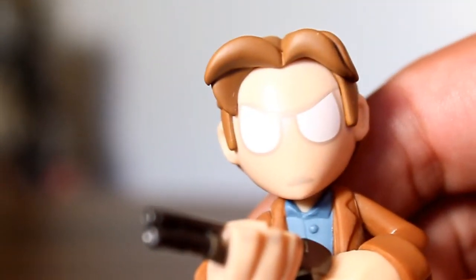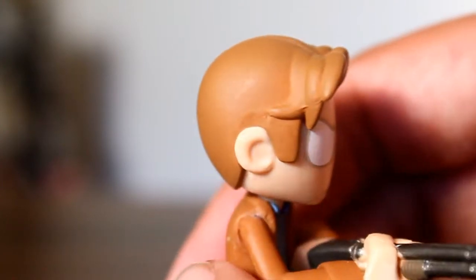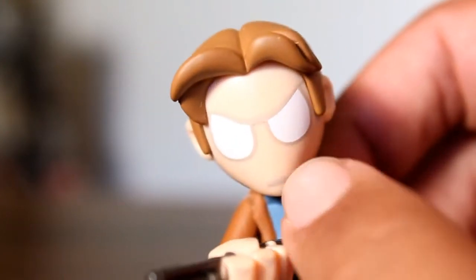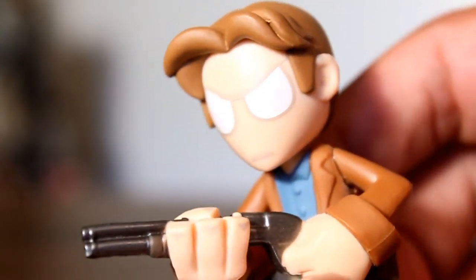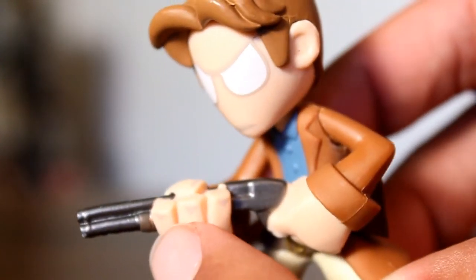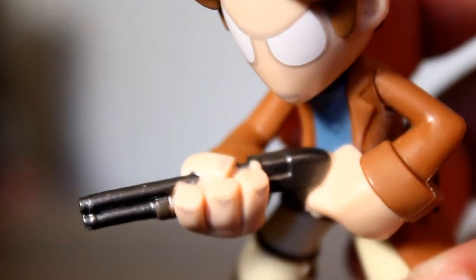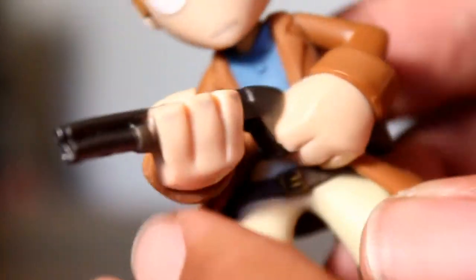Taking a closer look at the figure, I think he's got good sculpted hair — it really does read like Mal. I like the furrowed brow that they've sculpted or painted onto his face. There's a lot of good basic attitude included there. And the way they paint his nails on his fingers, I think that's cool — kind of reminds me of Mike Mignola a bit.